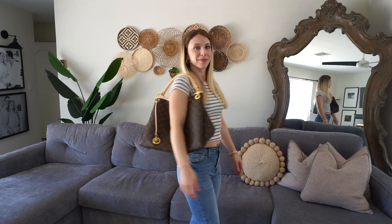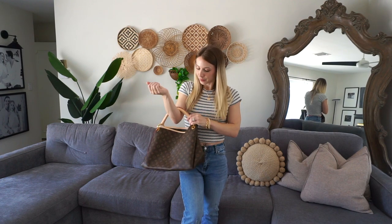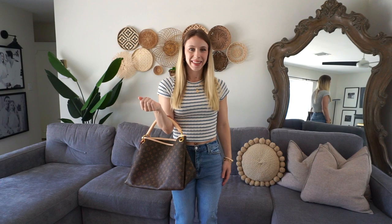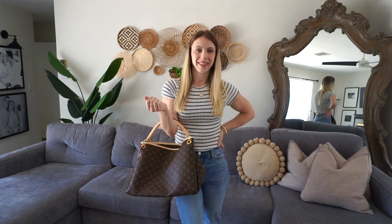I love that it has the slouchy look, and over time it will just become more slouchy, which is the look that I personally love. And then the detail on the strap is stunning.